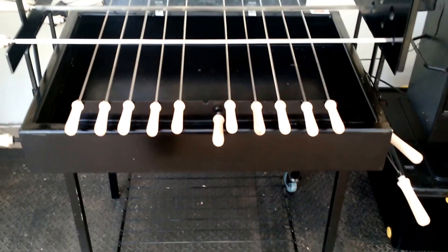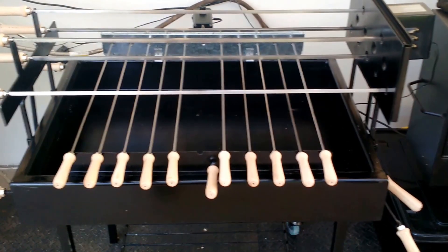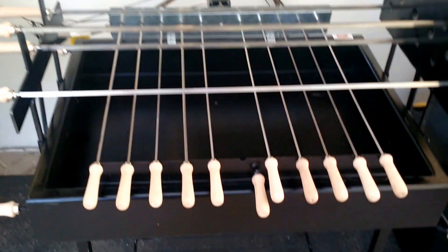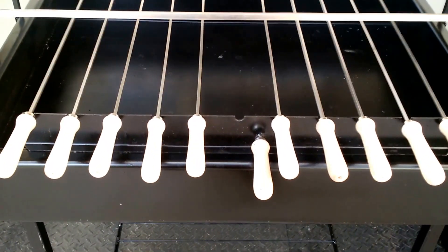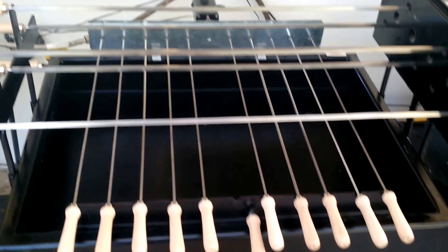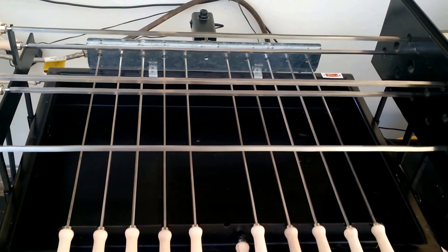This is the new Cypress grill. We've got ten kebab skewers and five long skewers or spits.